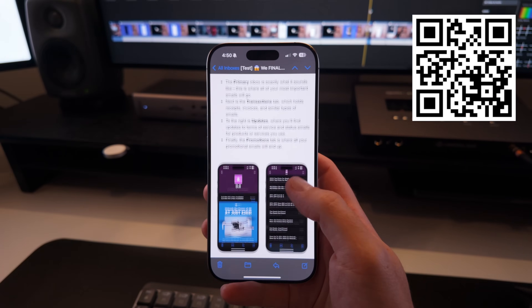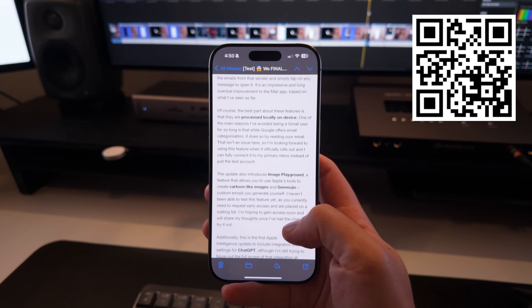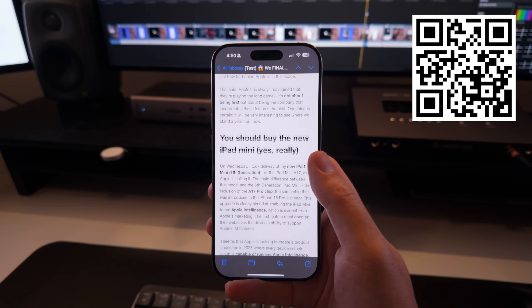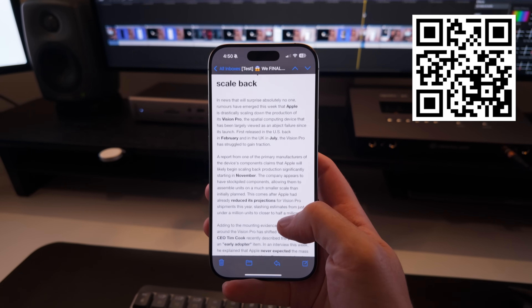If you're enjoying the content here, why not sign up for my weekly newsletter which is all about tech news and tips delivered free to your inbox each Friday. Sign up via the QR code on screen or the link in the description.